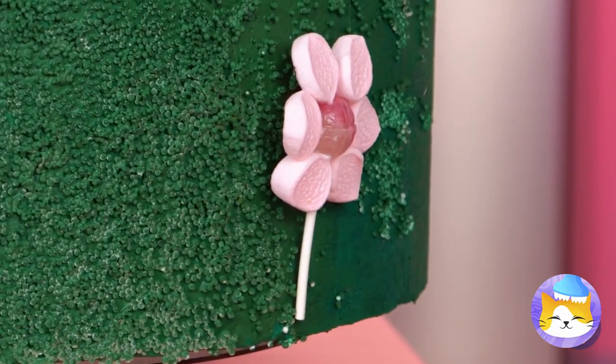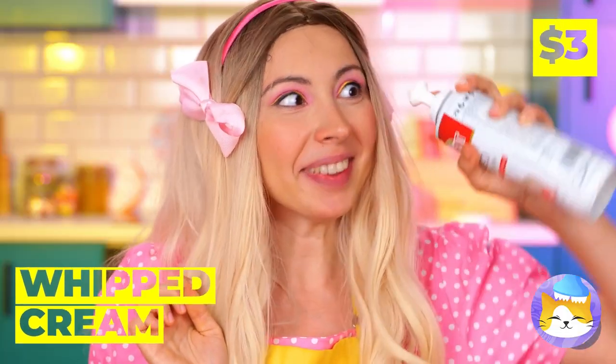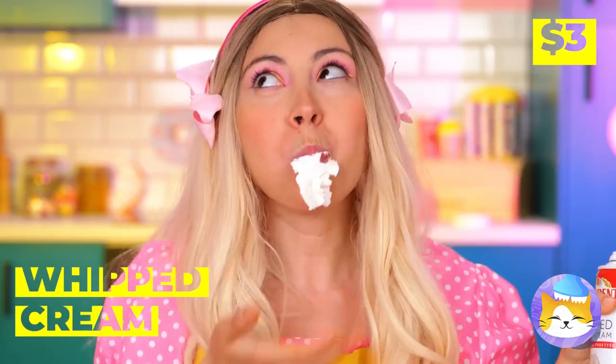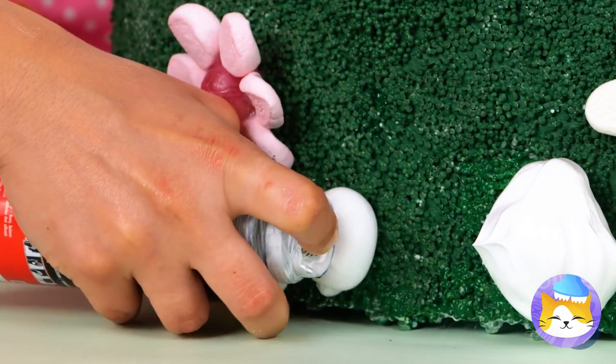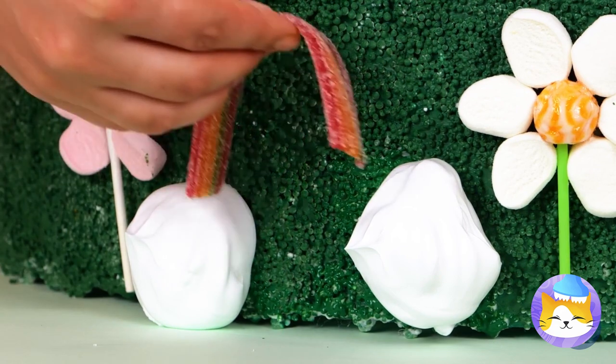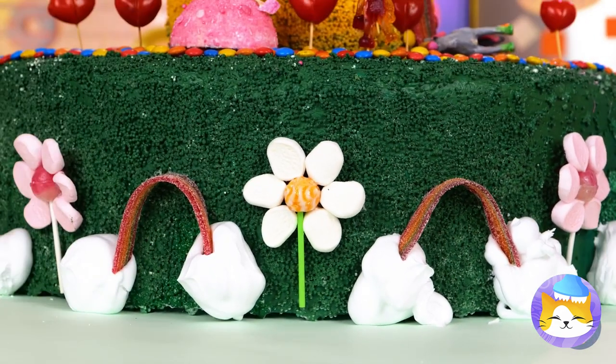Now our garden's full of flavor. Time for a whipped cream break — the cake could use some, too. Oh, rainbows! How does your garden grow?